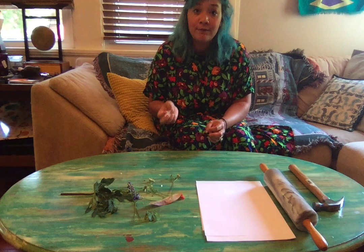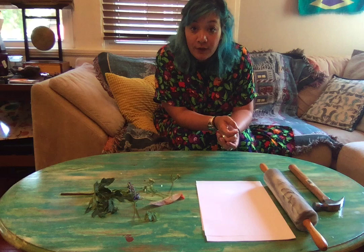Hi everyone! My name is Miss Erin and today we are going to be making flower and leaf pressed paintings.